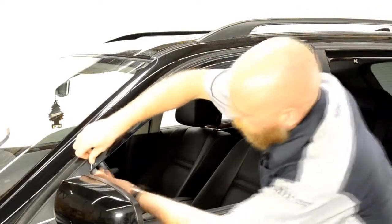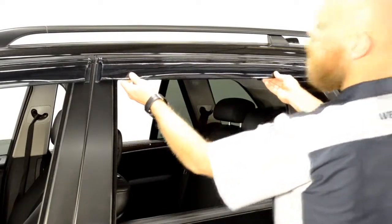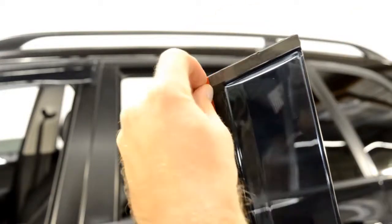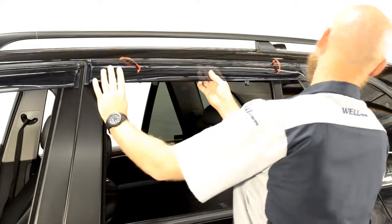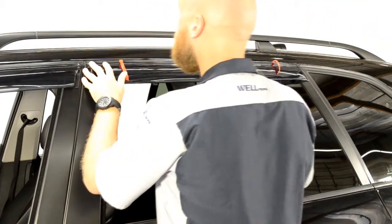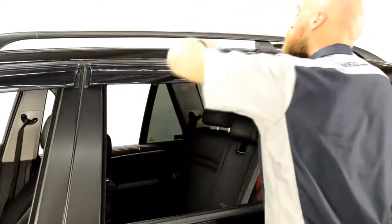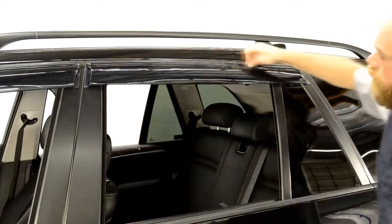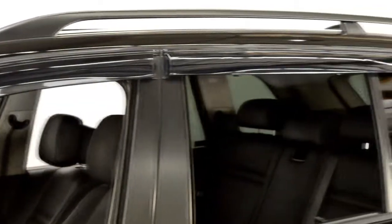Once you have removed all the strips of tape, run your fingers around the edge to ensure a tight seal. Now, repeat these steps to install the rear visor. Follow the same procedures to install the visors on the other side of the vehicle.